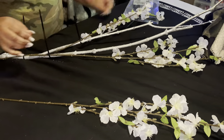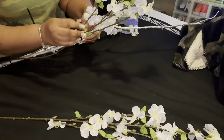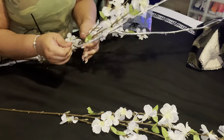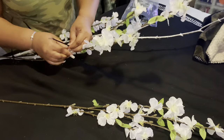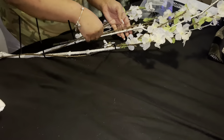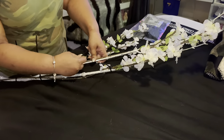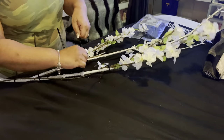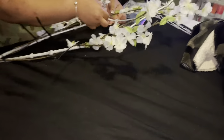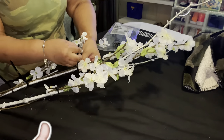With the long stem flowers, what you want to do is wrap them around the branch so it looks like they're actually growing out of the branch. If you love doing DIYs, give this video a big thumbs up.